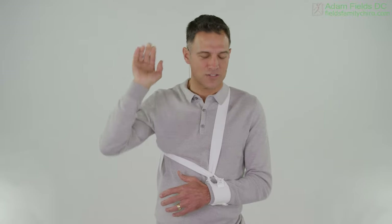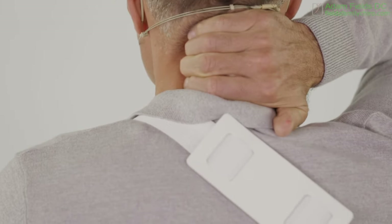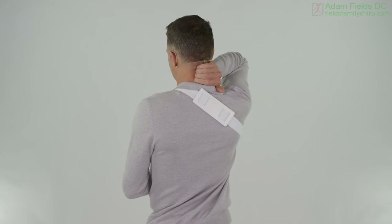Shake that hand out and let's go ahead and work on your neck. Go ahead and just work the neck just like this, kneading that side.